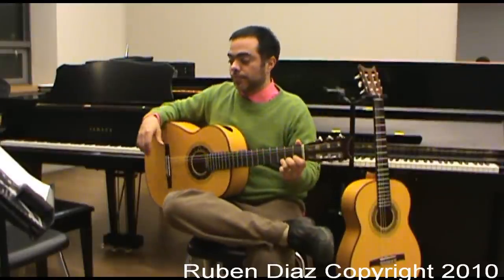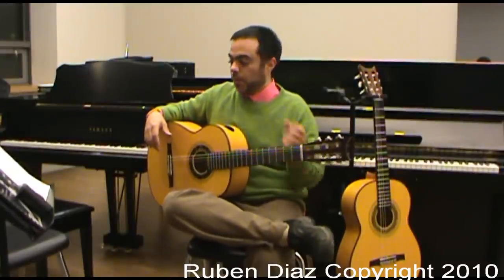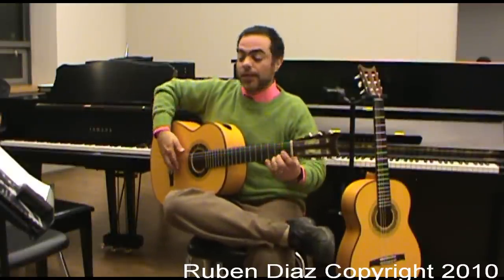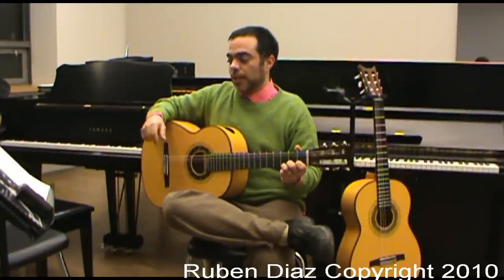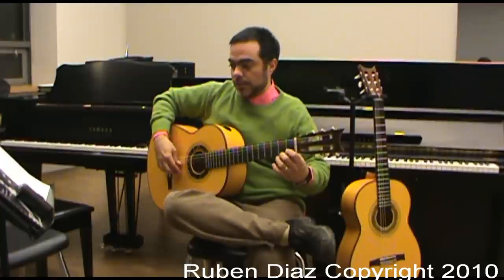Two legados — two hammer-on things, or pull-off hammer-on. In Spanish it's legado only, so we will call it legado for this effect. Exercise number 12 of the book has a column here with the following sequences.